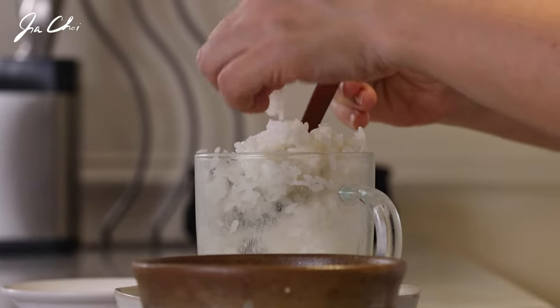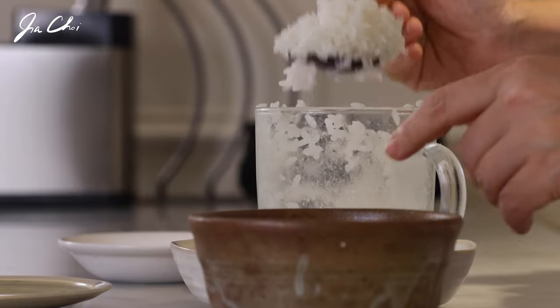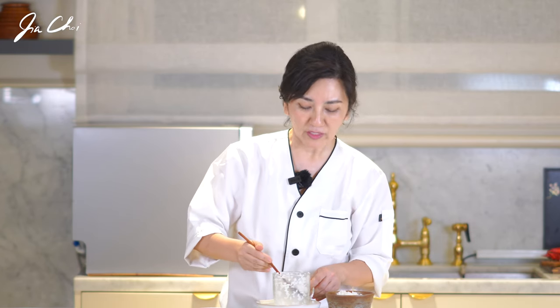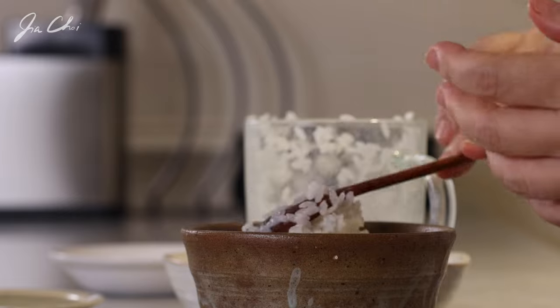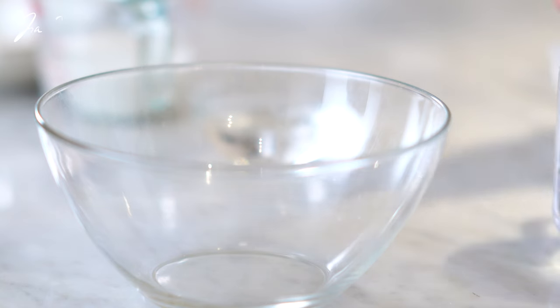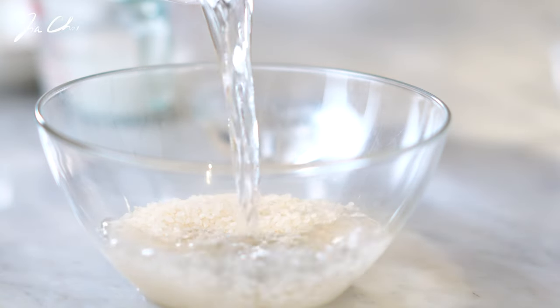Let me taste a little bit. It's fully cooked. I used 700 watts for this recipe and this is one portion. If you want to double the recipe, the cooking method in terms of water, rice — everything may change.